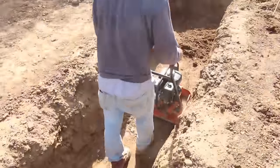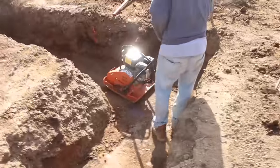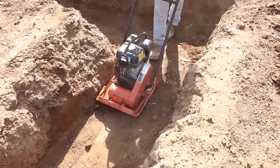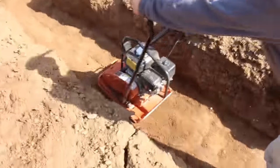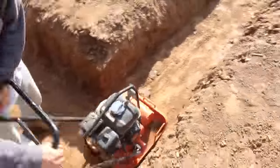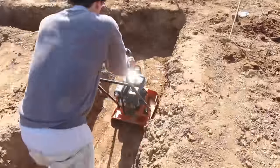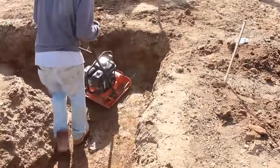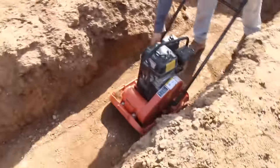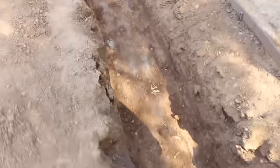Now it's day two and we're compacting the bottom of this footing. We're going to have a soils engineer come out and check the dirt to see if it's hard enough to pour concrete on. The way I cut through with the excavator, it was pretty undisturbed, so it should be pretty hard — just a very little bit, maybe a couple inches of loose dirt on top that I just compacted in.